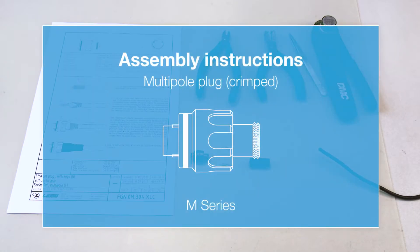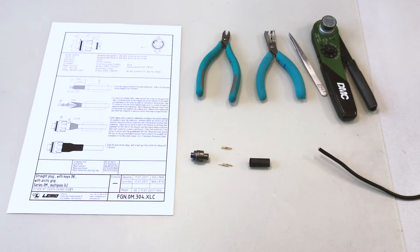Welcome to LEMO's online instruction guide. Today we will be assembling a crimp connector from the LEMO M-Series. The M-Series is a screw coupling connector from the LEMO range which is used in automotive and defense applications.